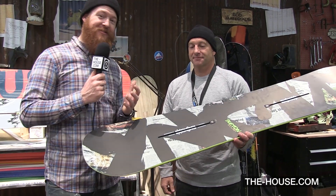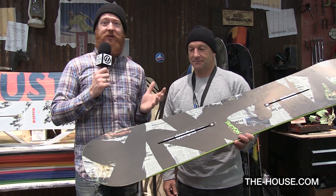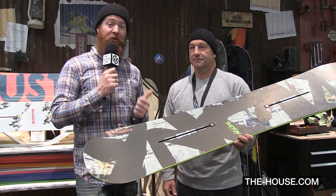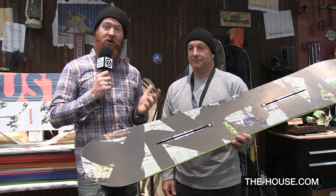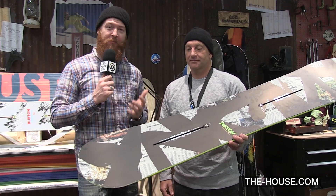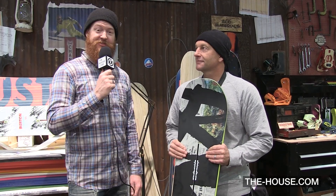Now, one of the greatest things about the channel system from Burton is the opportunity to ride EST bindings and Burton boots with EST optimized outsoles. So if you want a true custom fit and a great board feel, make sure to check out Burton boards featuring the channel system, EST bindings, and EST outsole snowboard boots at thehouse.com. Thanks, Dave.